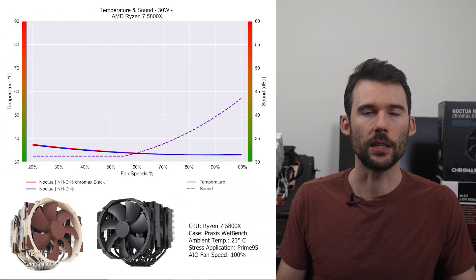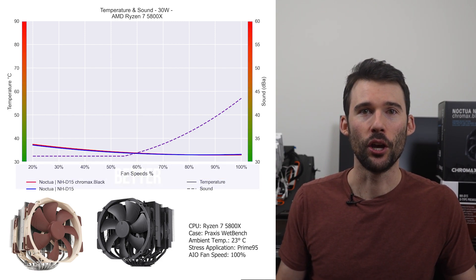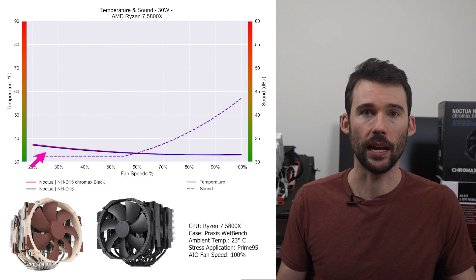In our first set of charts normalized by percent speeds, we have temperatures on the left represented by the solid line, noise on the right represented by the dash line, and percent speeds on the bottom. For this graph, lower is always better. At idle, the NHD15's traditional look, in blue, performs similar to the Chromax version, in red.